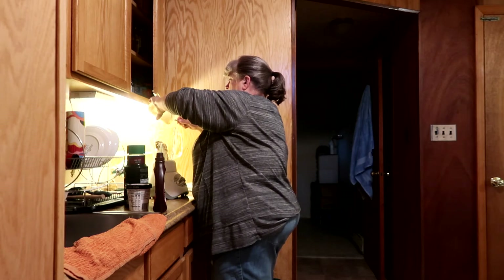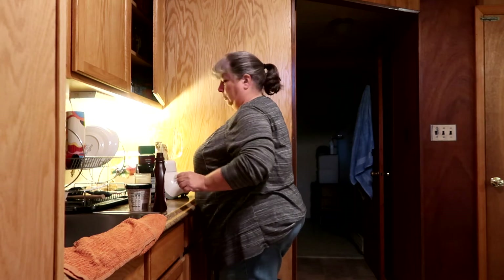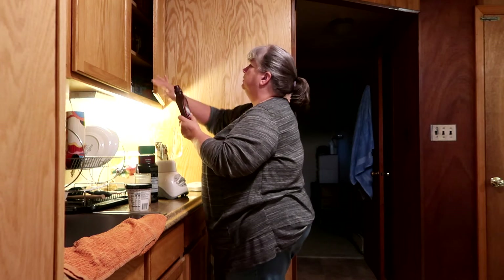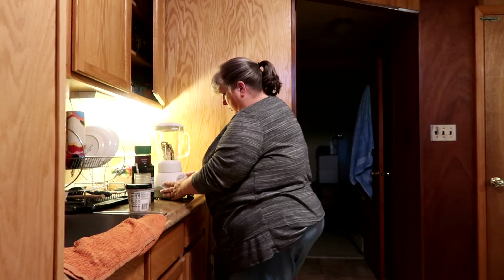Then you dump all of that — the ice cream and the liquid — into the blender, and then you do a shot of Hershey syrup, as much as you want. As it blends, I like to rinse out my glass because I want to have my milkshake in a clean glass, not one with drips all around the inside.